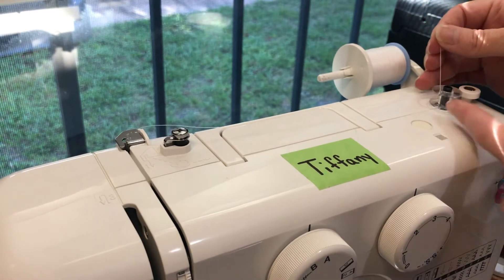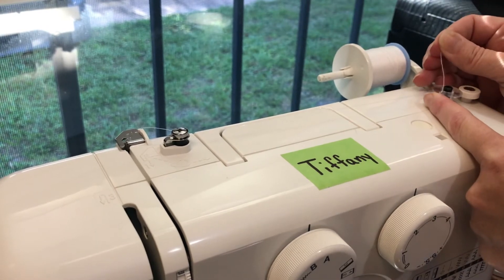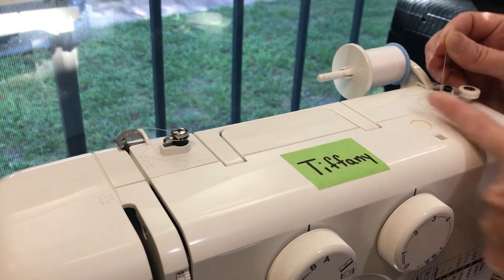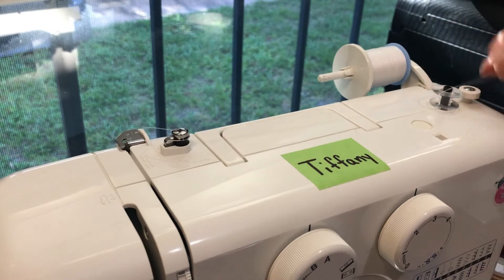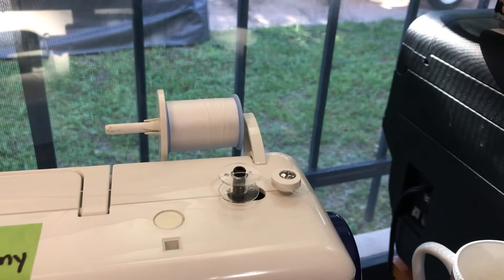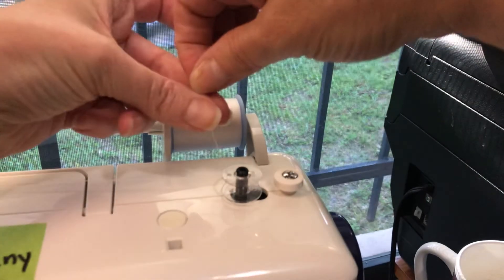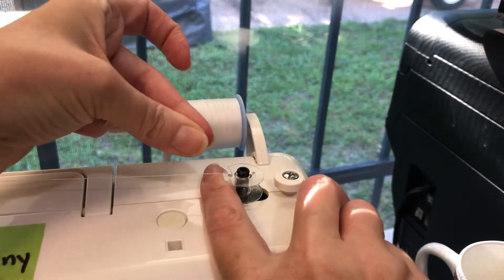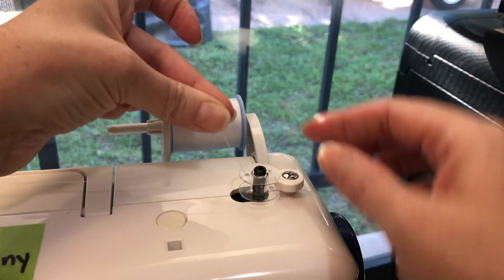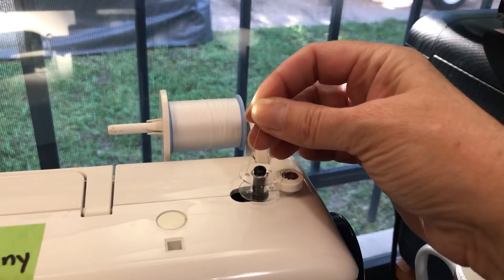Push it all the way in. Then in order to set the machine up for actually winding it, you're going to push this over. There's my thread — I'm going to hold that. Then just push this over to the right to engage it, and holding on tight to this — you don't want to lose the thread.